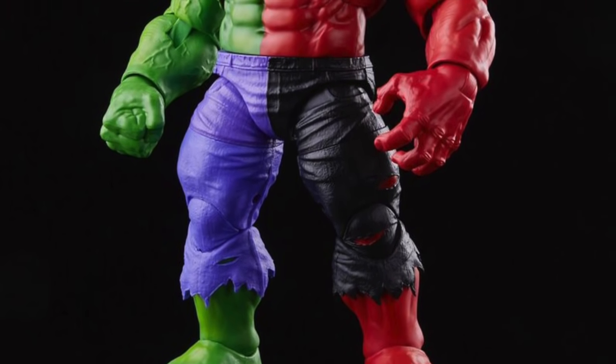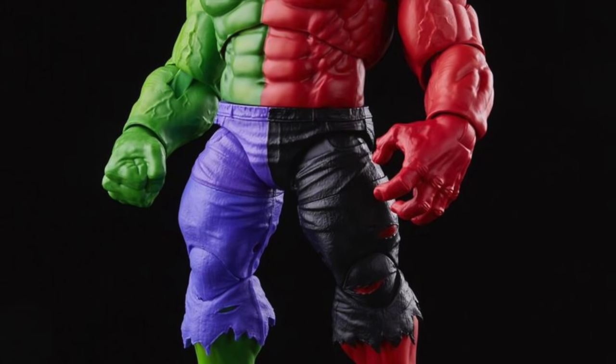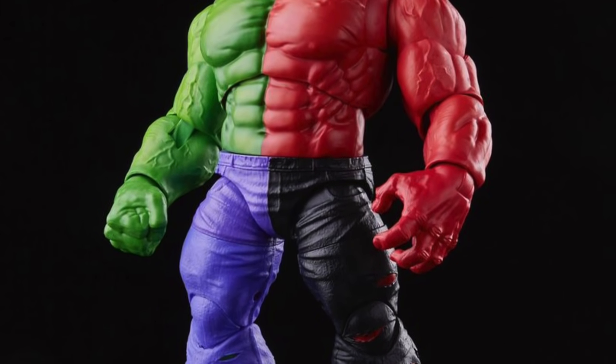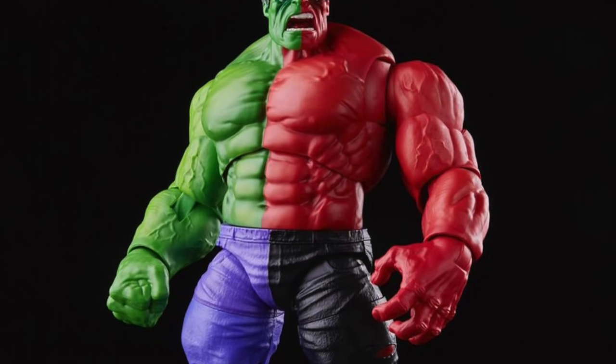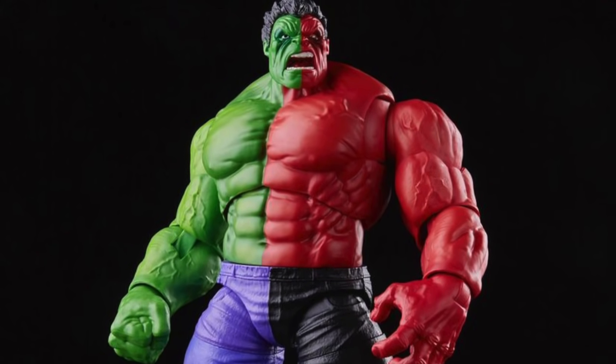Today's Marvel Legends reveal figure came from another YouTuber, MCU Collector 24. If you haven't watched his video yet, I'll have a link in the description below — check that out. He has the figure in hand and has a little sticker over the serial numbers, but first I want to show some official images from Hasbro.